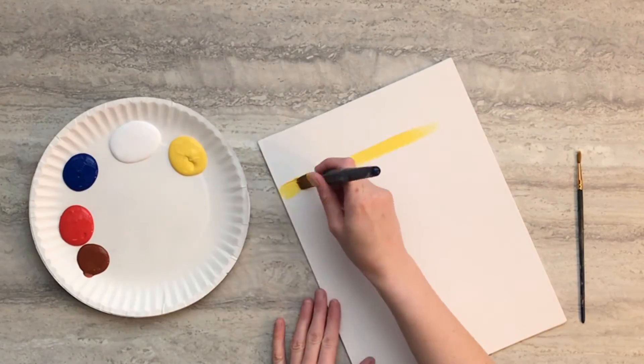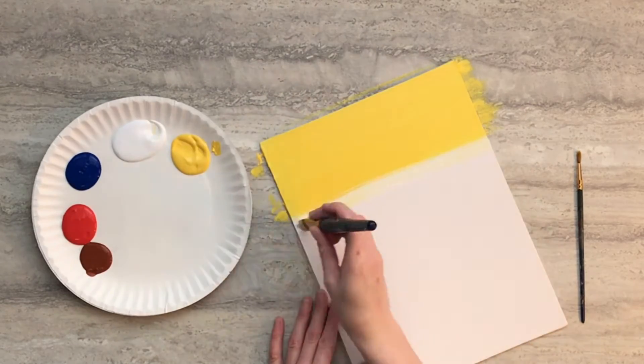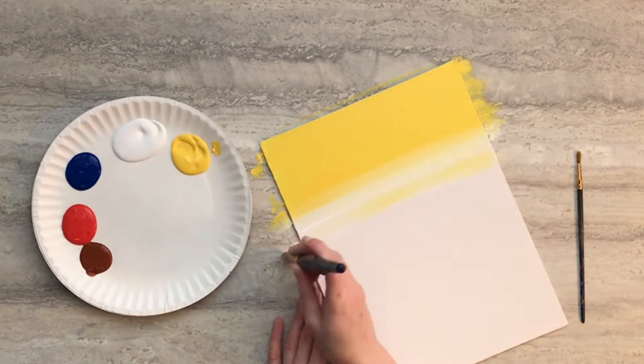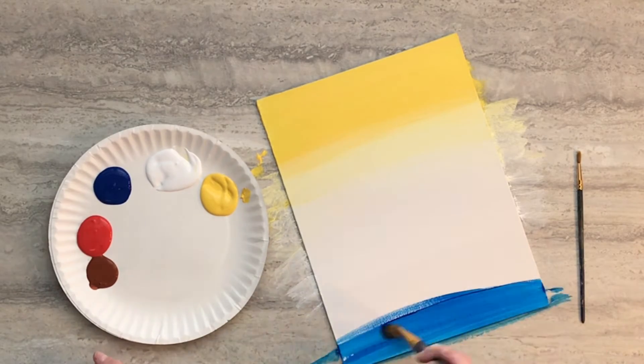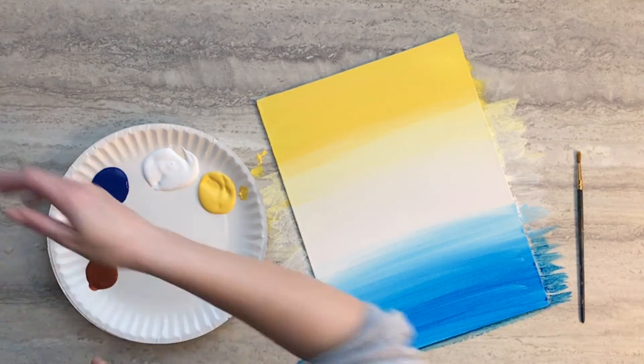Start by painting the top third of your canvas using yellow paint. Then below the yellow strip add another third of white paint. Then below the white section of your canvas add blue to the bottom and feather it into the white. Then set your canvas aside to dry.